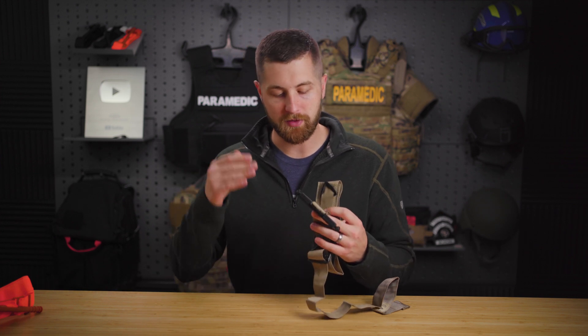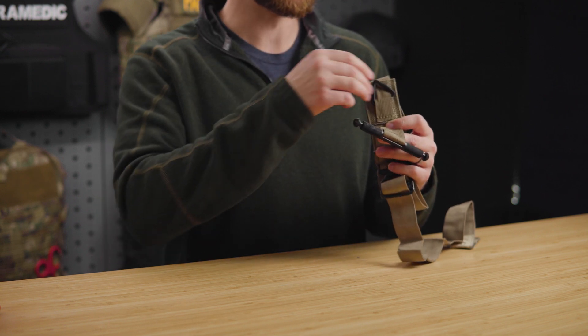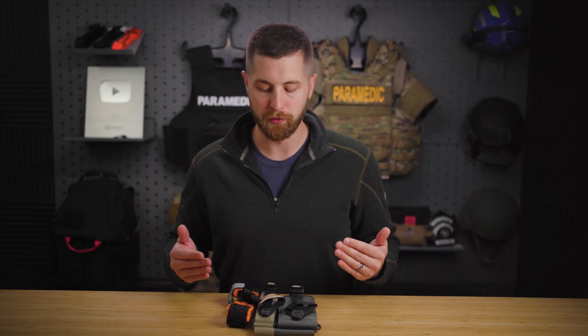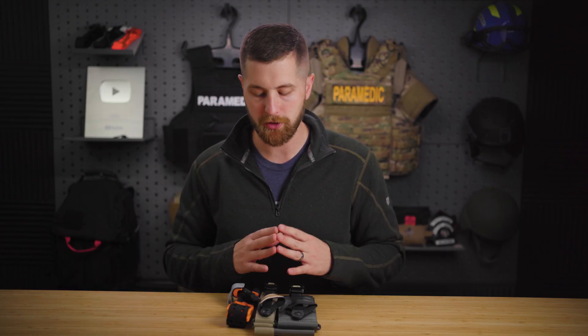That's going to slow application. This is one of the older versions, so it doesn't have the bracket to catch the windlass. However, with both of them it's still a challenge to get the windlass locked into the triangle. These three tourniquets are all COTCCC approved and they fix some of the issues with the two tourniquets I just mentioned.